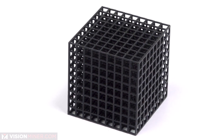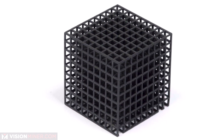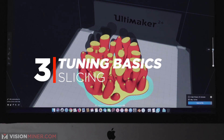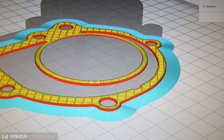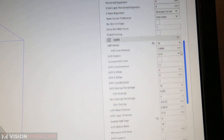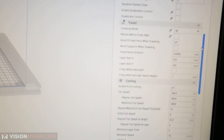Easy parts don't require much tuning, but once you get into bridges and overhangs, small gaps or holes, sharp corners or long parts — especially in the high-performance thermoplastics — there's a lot more legwork. Number three is slicing. Slicers are software that turn a 3D model into a toolpath, which is basically code telling the 3D printer where to move. This is where tuning comes in — there are thousands of settings the operator needs to tune in order to print properly.